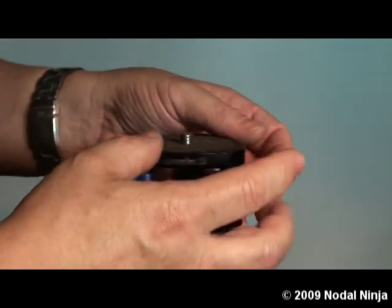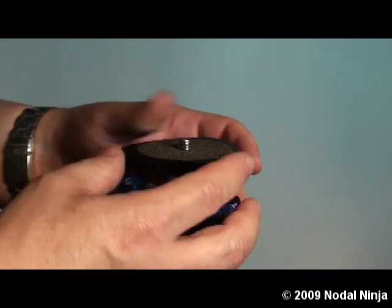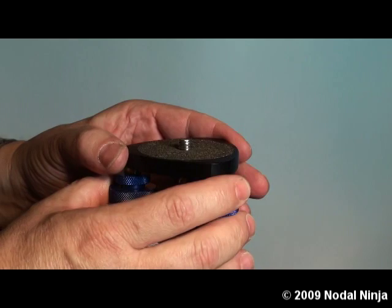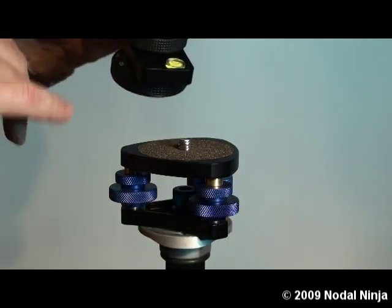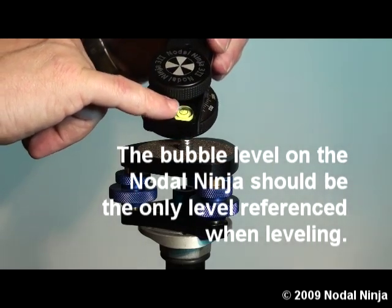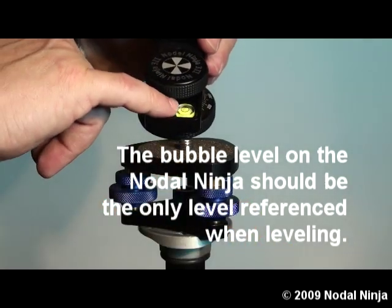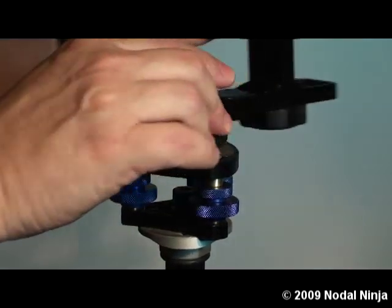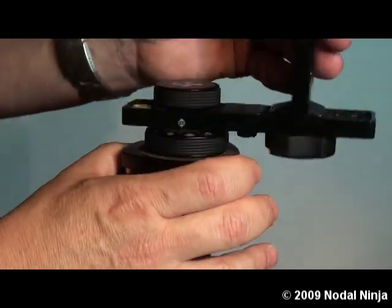Here we are going to mount the Easy Leveler to the neck of a tripod. We won't tighten this down — we will just put it on there initially loose. Then we are going to take our pano head. All the pano heads come with a built-in spirit level, and this is the reference that we want to use in adjusting the level. Here we will put our Nodal Ninja onto the top of the Easy Leveler.